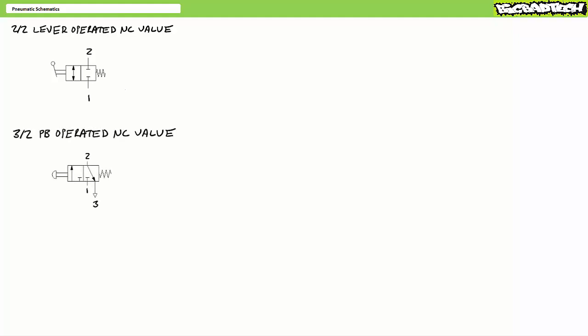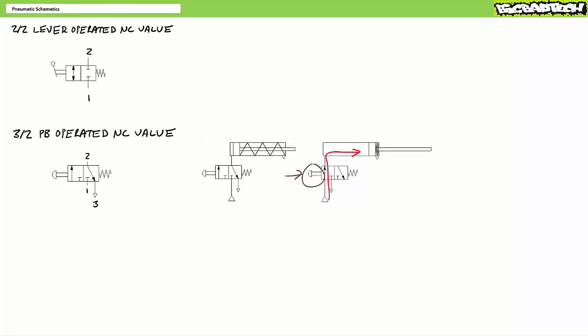The next example is a push button operated three by two, or three port two position, normally closed valve. In the deactivated state, the spring offset moves the valve into a closed position that blocks passage from one to two but vents two to exhaust port three. If an operator presses the push button, the valve moves into an open position allowing passage from one to two. You might use this type of valve to operate a single acting cylinder: when an operator presses the push button, the cylinder pneumatically extends; when released, the spring retracts the rod.